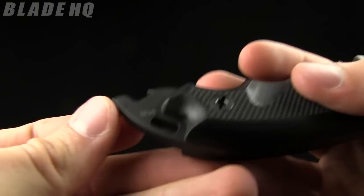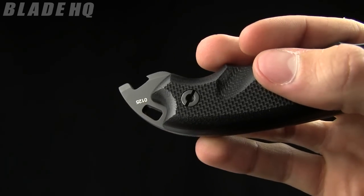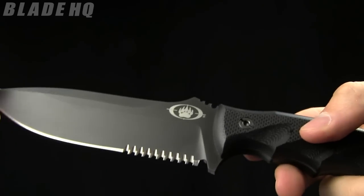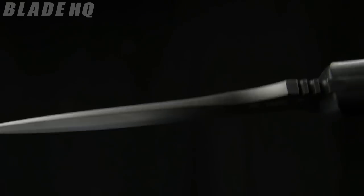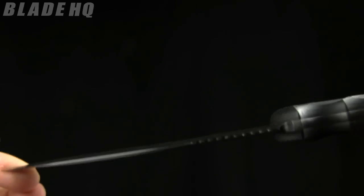Here we've got kind of a pommel as well as a bottle opener, and the lanyard hole there. The weight on this knife is 10.2 ounces, and the blade thickness is 0.2 inches. So this is going to be a great blade for military as well as bushcraft, that sort of thing.